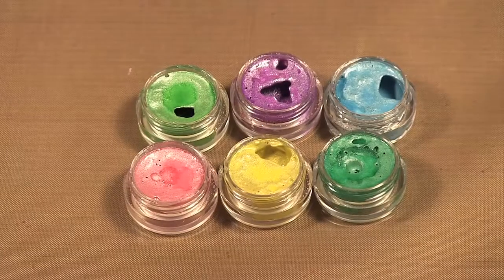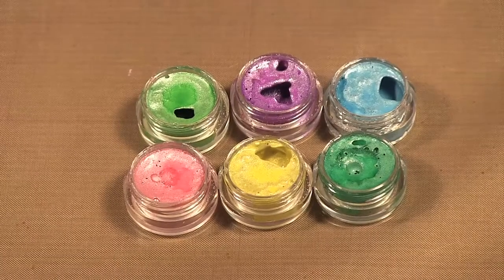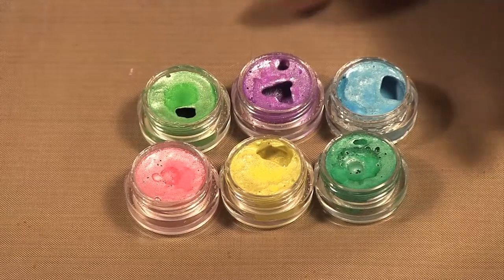Hello, welcome to Scrap Time episode 767. My name is Christine and on today's episode I'm showing you the latest colors of Luminart H2O's by Creative Imaginations — the twinkling H2O's from Creative Imaginations and Luminart.